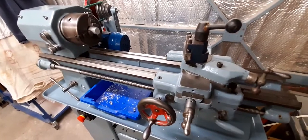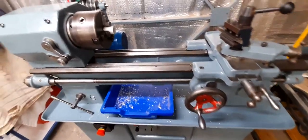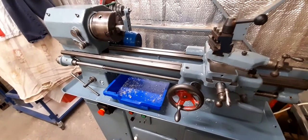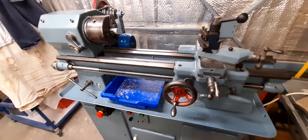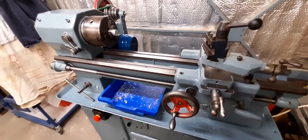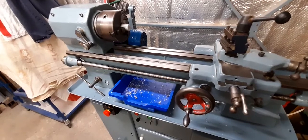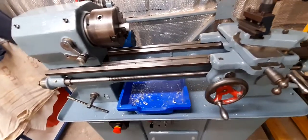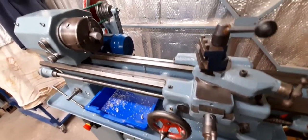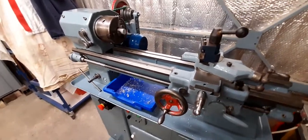I'm considering converting this whole lathe to an electronic leadscrew. I've got too many other jobs right now, but I quite fancy playing around with that. I've got another lathe I can use normally, and I thought if I could convert this one so it had an electronic leadscrew and I could do screw cutting on it with ease, that might justify having a second lathe. That would mean some sort of ballscrew arrangement or something — I haven't quite decided yet.